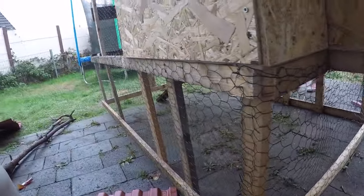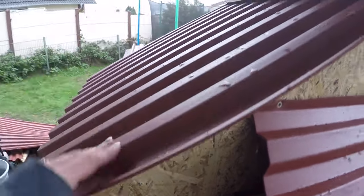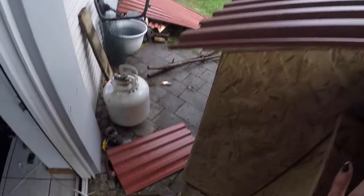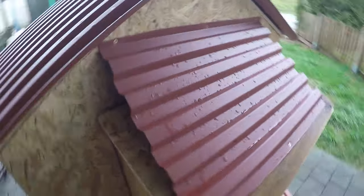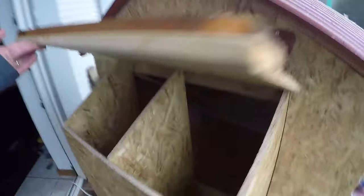My husband helped with a few steps that would have been almost impossible alone, like getting the nesting boxes attached to the back — I really needed him to hold them in place. They're supported by a few wooden posts underneath. I've got the whole thing fenced in. I put the roof on — there's a piece of plywood underneath and then I put roofing material on top. Those come in giant sheets; I used about one and a half sheets and used a box cutter to cut them. I also added some material on top of the nesting box because there was a small gap, and we don't want water getting in there.